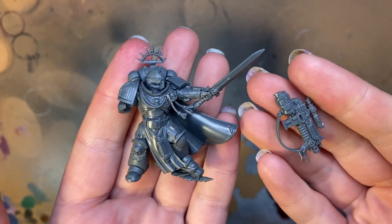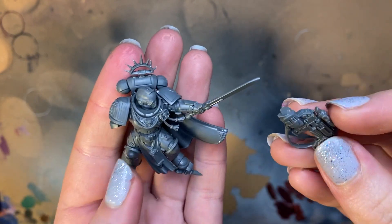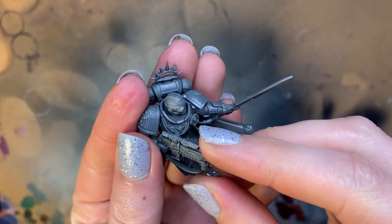Hi guys! Today I'm going to be showing you how to gild and paint this Primaris Captain with gold leaf in just 30 minutes.